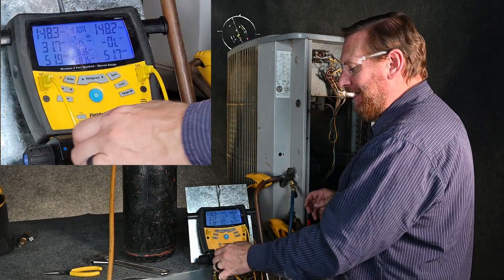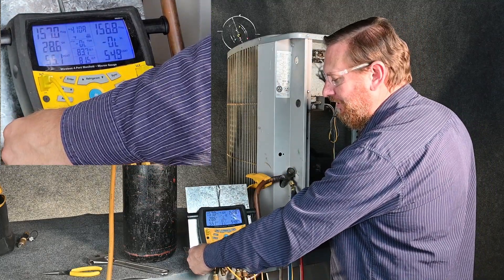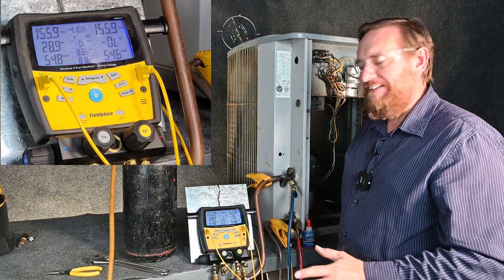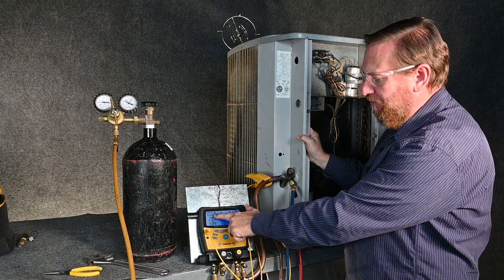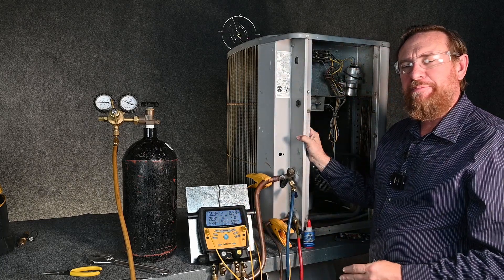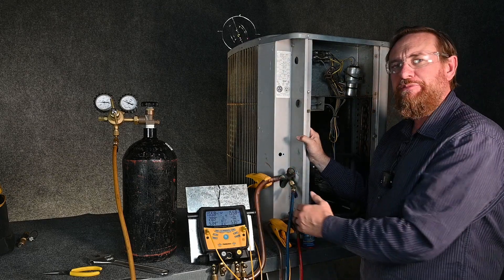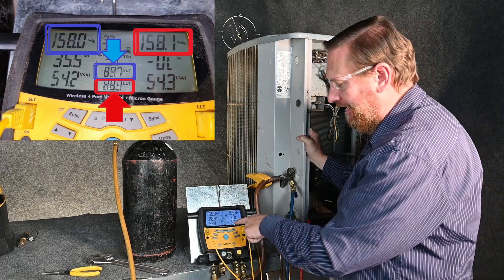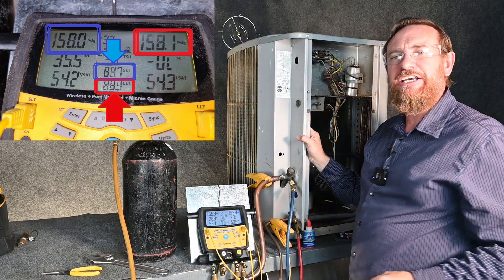Once I get some nitrogen, it has to kind of equalize, so I just top it off a little bit, just add a little bit more to get it where I want it. I did exceed 150 — we're up to 156, and that's okay. I'm going to let it sit here just for a little bit to equalize. I have the pressure here on both sides of my digital gauge set to a fraction of a PSI, so I can see any pressure change. My temperature clamps are hooked up here, so I can also record the temperature of my actual suction and liquid lines — SLT for suction line temperature and LLT for liquid line temperature.